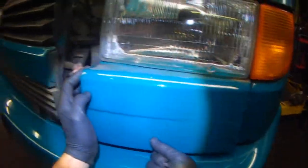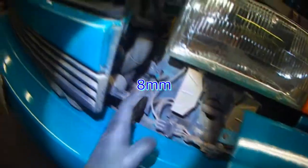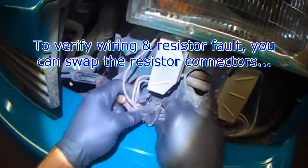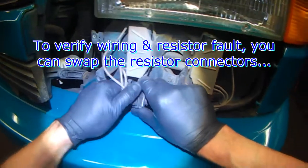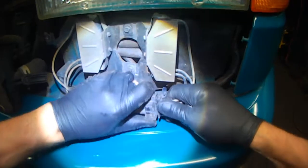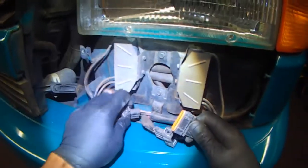So this slow speed isn't running. There are resistor packs here that control low and high speed. You have to remove this panel — there's two little bolts here. I can already see that this resistor is all cracked; this one's looking pretty good. You can test them with the test light.